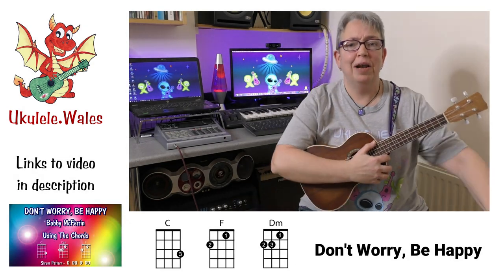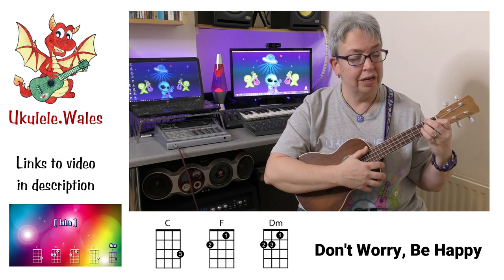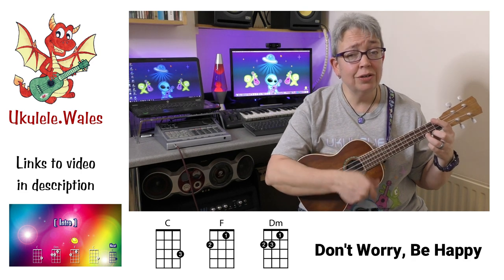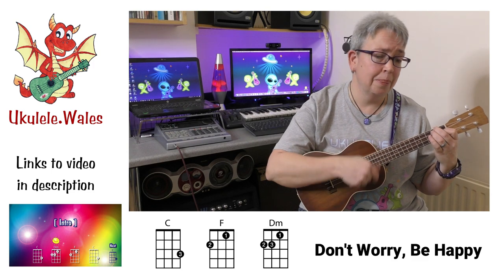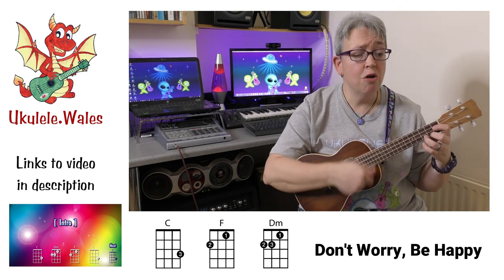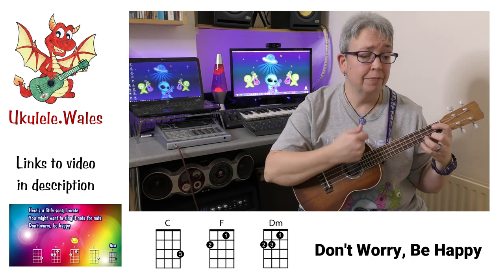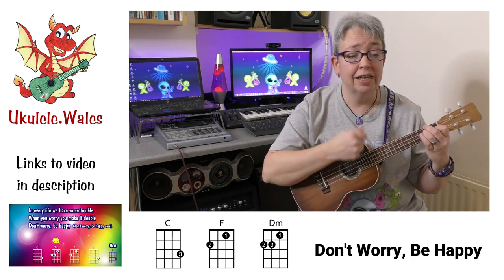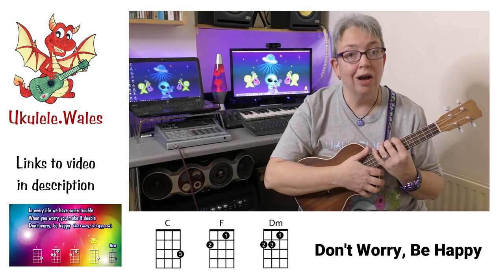Don't Worry, Be Happy — I love this song, you can't play it without smiling. This is a song we learned for D minor. It's quite similar to an F, which works out brilliantly because the chords in this song are C, F, and D minor. In every life we have some trouble, but when you're worried, make it double. Don't worry, be happy. Go and try out the play along and learn your D minor.